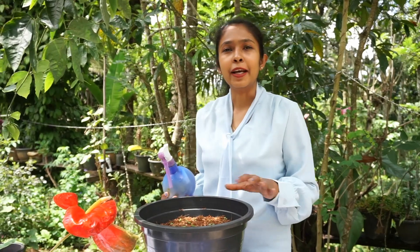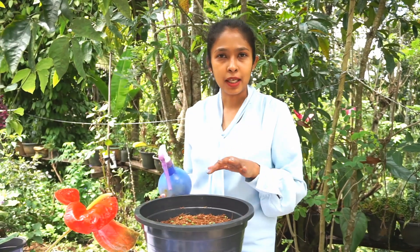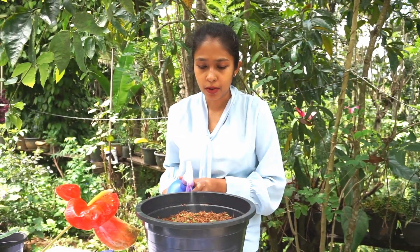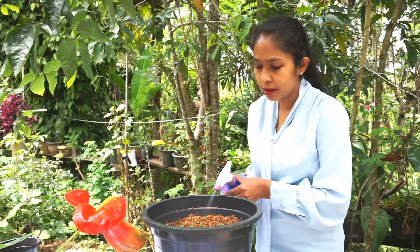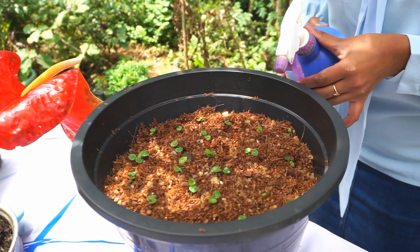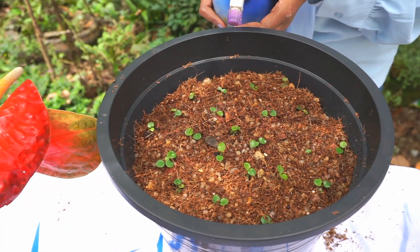I am going to spray it on the captain tiran. I am going to spray it again to dry.